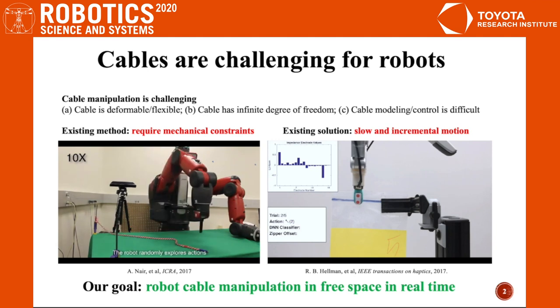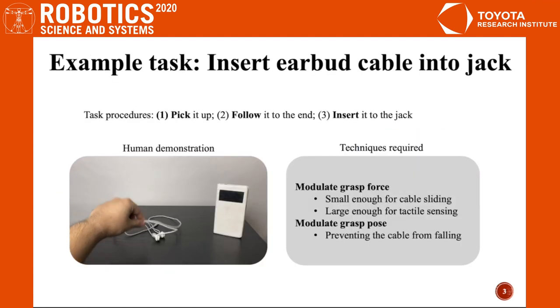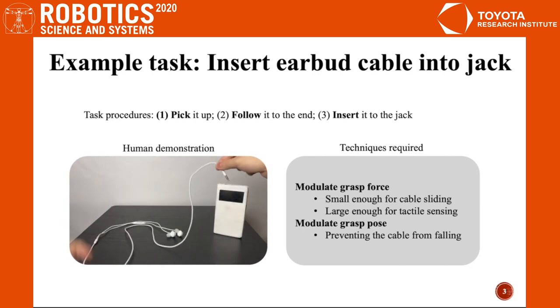The goal of this project is to develop a robotic system that can perform cable manipulation in free space in real time. In this project, we consider the daily task of inserting an earbud cable into a jack, which requires pick, follow, and insert.